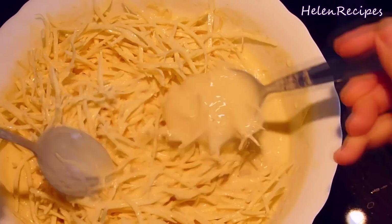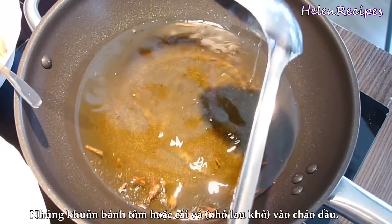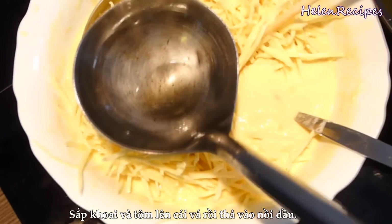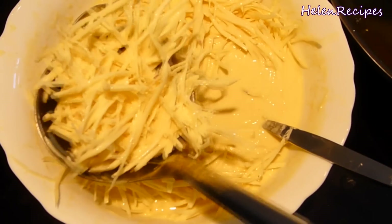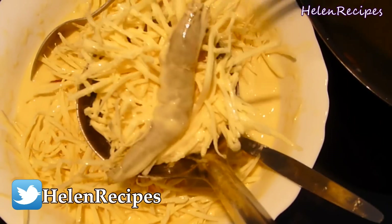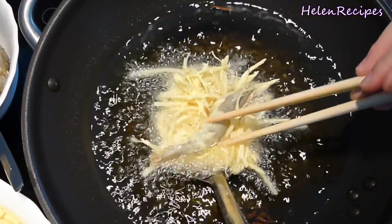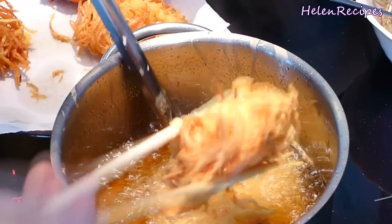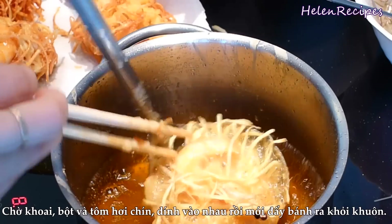Now we can start deep frying. Heat a lot of vegetable oil, at least 2 inches high, until you see bubbles coming up around the chopstick. Submerge a ladle into the hot oil to get it greased and hot. Then spread some of the sweet potato batter on top. Dip the shrimp in the batter and place on top of the sweet potatoes, then submerge the whole thing in the hot oil. I switched to a higher saucepan so that I can lean the ladle on the sides without having to hold it the whole time. Wait a little so that the sweet potato strips get cooked and bind together well, then push it out and fry until golden brown.